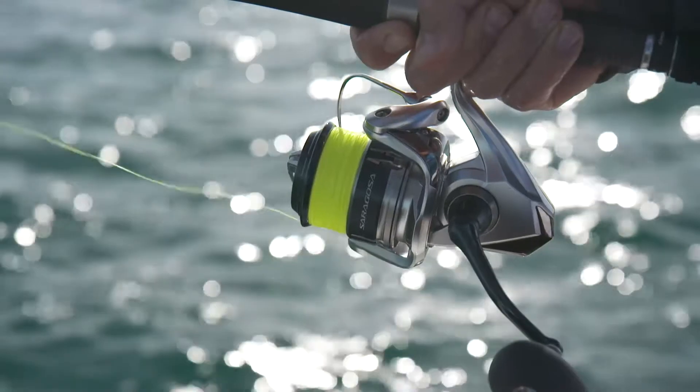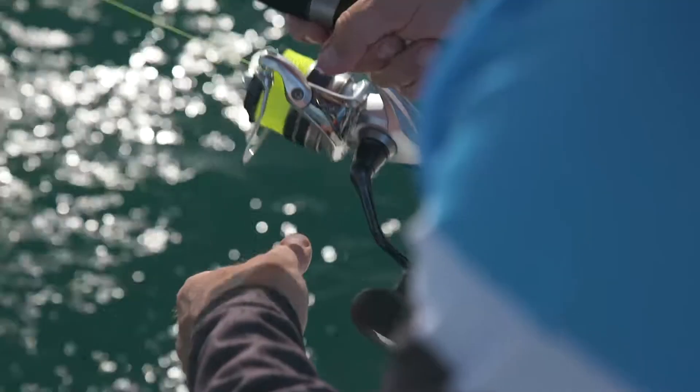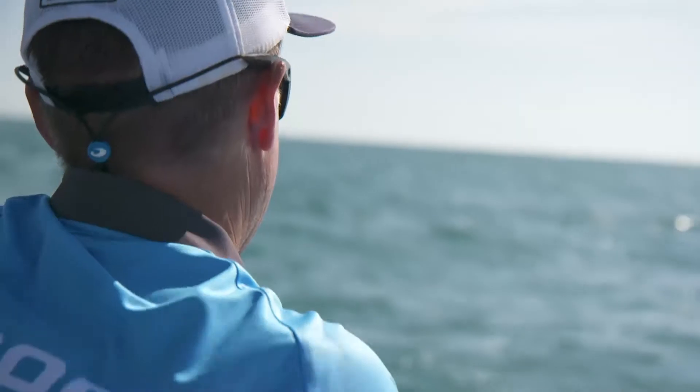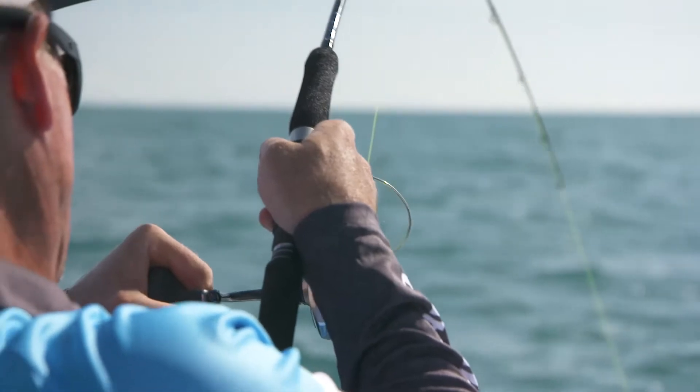In the decade or so since their release, the Saragossa series of saltwater spinning reels from Shimano have become absolute classics in terms of reliability, dependability, and ruggedness. And the new SWA series takes that to an extra level.